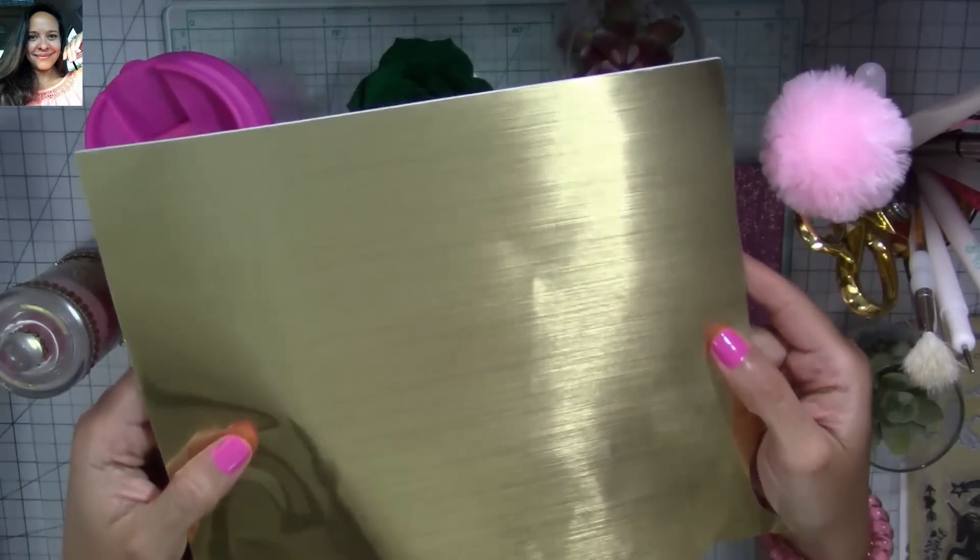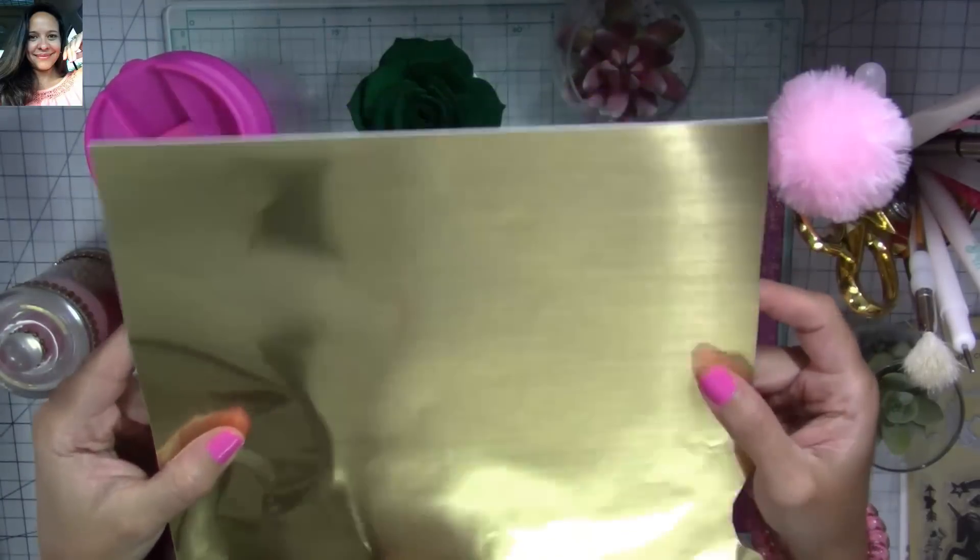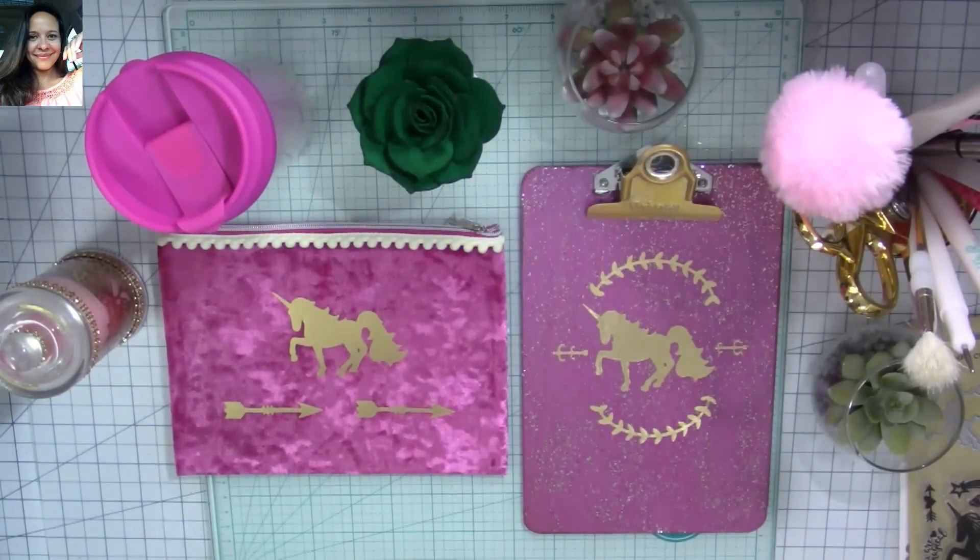It's gold. You know I love gold. I've used the gold in both varieties — this one is the heat transfer one, and this is the other one. But look at this — it just looks like metal. It's super, super nice. I love this one. I'm going to show you how I use them.